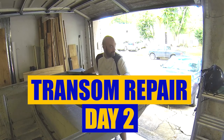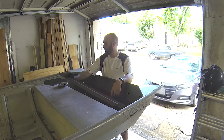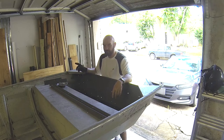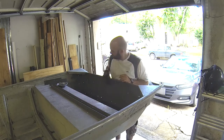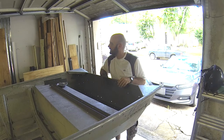Alright, transom repair day 2. We got all this painted, we got all the trim board painted. We're going to go ahead and dry fit those in here as they were, and then we're going to get some measurements so we can cut out some new plywood. This looks like it's going to be about 2 three-quarter inch pieces that go in here. We'll glue those together, we're going to epoxy seal all of that, so we're just going to use regular plywood, not pressure treated.